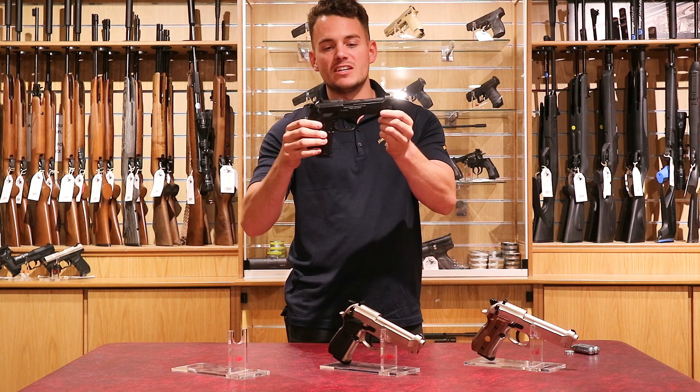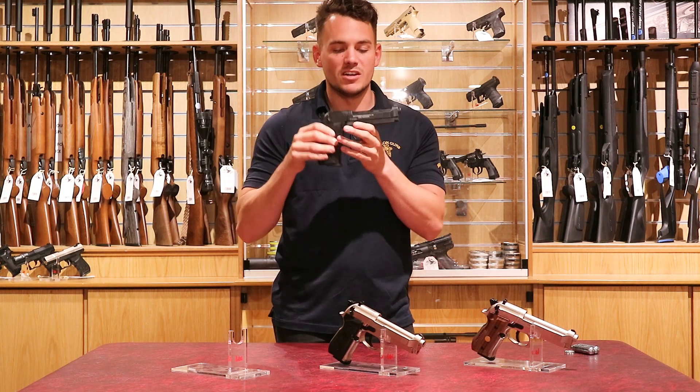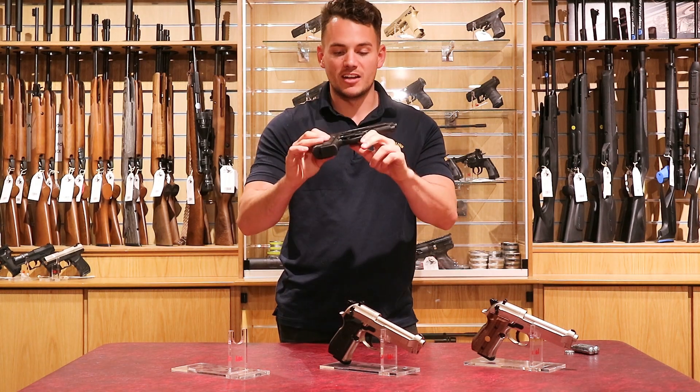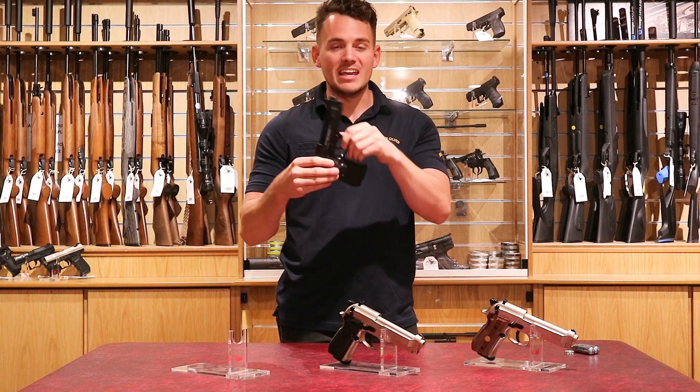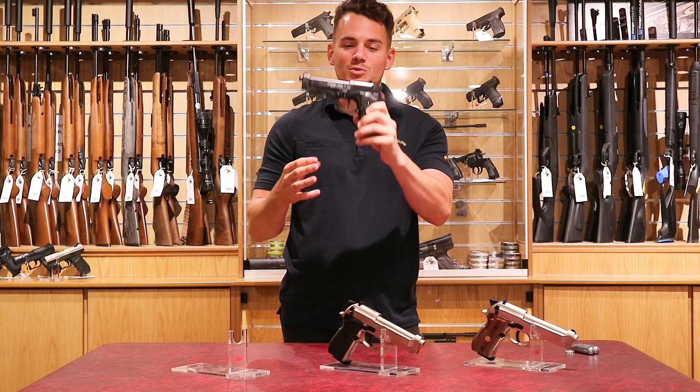It's so popular that they now make these ones for the UK market, as we're not easily allowed pistols here. This is a pellet CO2 powered handgun and there's no licence required. If you go into the post office it still looks as though it's the real deal, so don't do that.